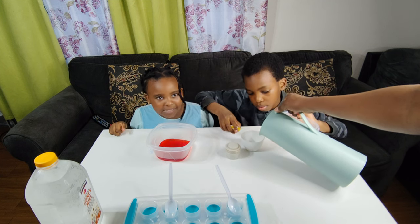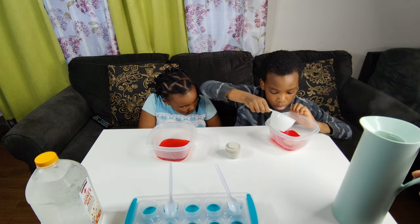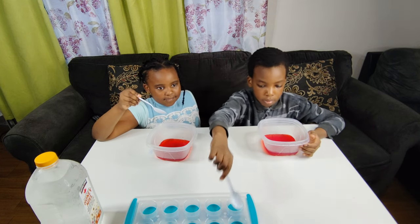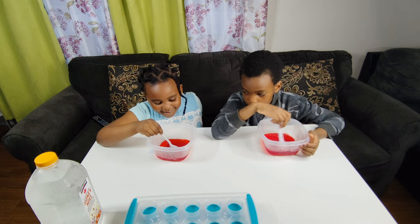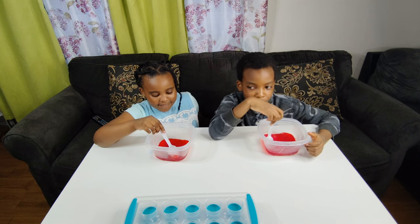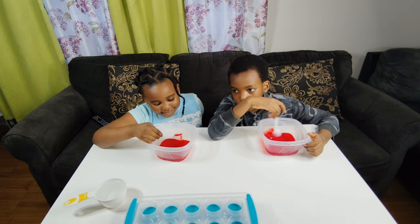Can I mix mine? Okay, now it's time to mix. Should we mix now? I'm trying to mix, guys. It smells like strawberries. Mostly tastes like strawberries, mostly smells like strawberries. Mine smells like strawberries too.